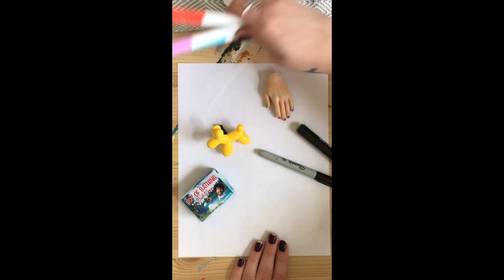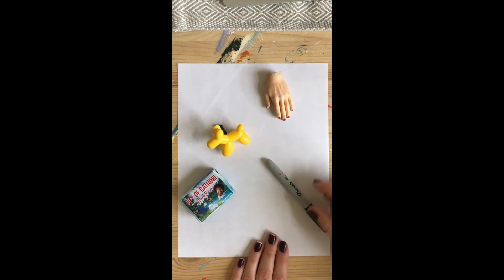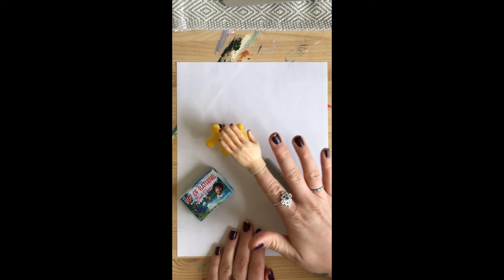I'm going to use a Sharpie. I highly recommend my friends at home — all my artists — to start with a pencil and an eraser. I only use a Sharpie so you can see it way better.